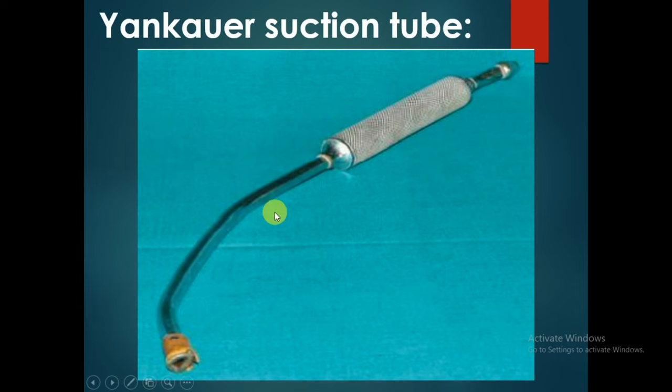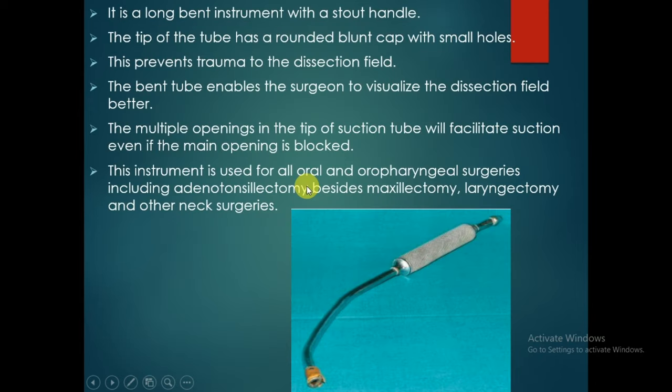The Younge suction tube is a long bent instrument with a stout handle. The tip has a rounded blunt cap with small holes to prevent trauma to the dissection field. The bent tube enables the surgeon to visualize the dissection field better. Multiple openings in the tip facilitate suction even if the main opening is blocked. It is used for all oral and oropharyngeal surgeries including adenotonsillectomy, as well as laryngectomy and other neck surgeries.